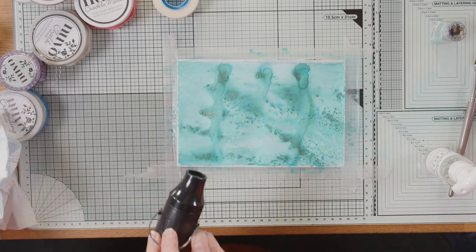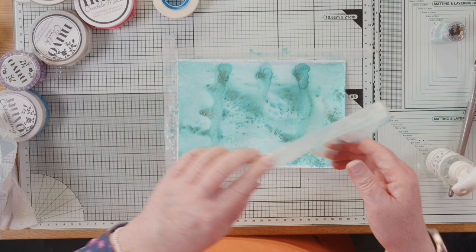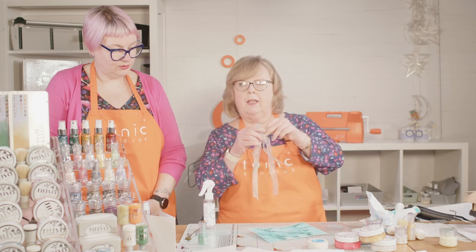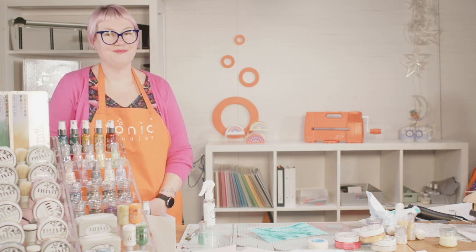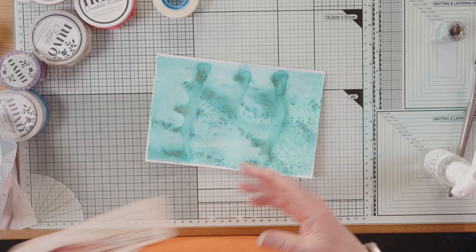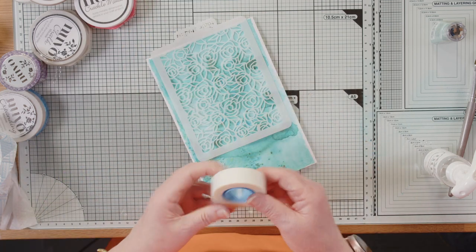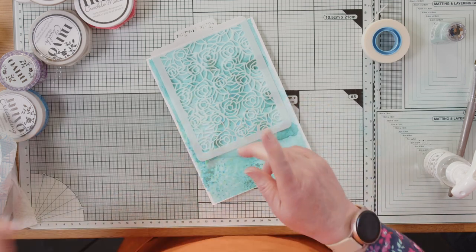I think we're dry enough there. Let me take the tape off. My water has seeped under the tape a bit so I haven't got a nice crisp edge. If you used masking tape you would have a better edge. That is the start of my background. I'm going to go back to the same stencil, pop it over the edge, and use a little bit of tape again.